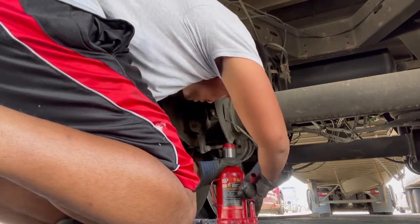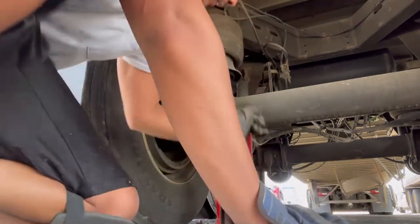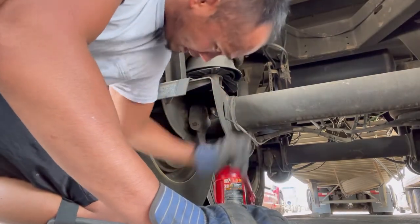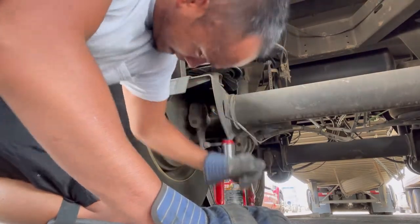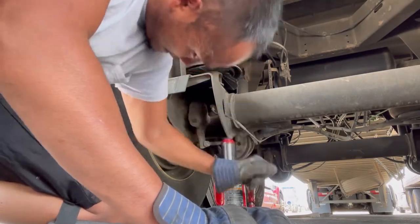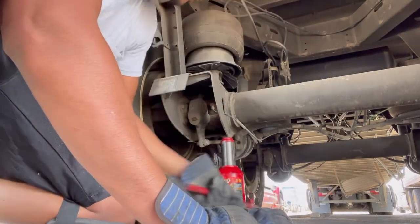The best time to do this is when your trailer is empty, though that's not always the case. The jack I have here you can find at Harbor Freight or even at a truck stop or truck dealership — it's about 20 tons, so it will lift 40,000 pounds. If you're able to, I would slide the tandems all the way back so you have the least amount of weight on there while doing the service.